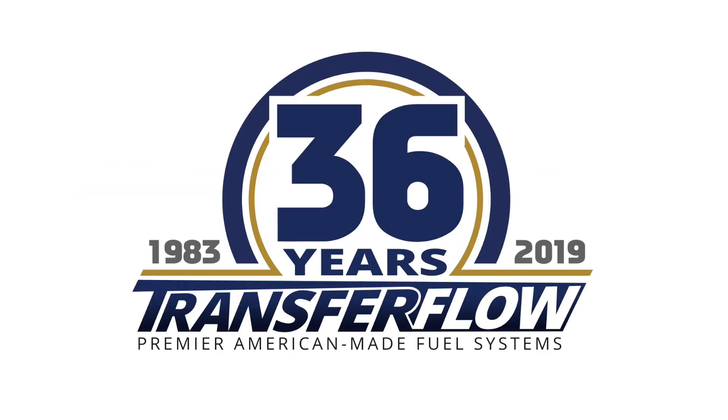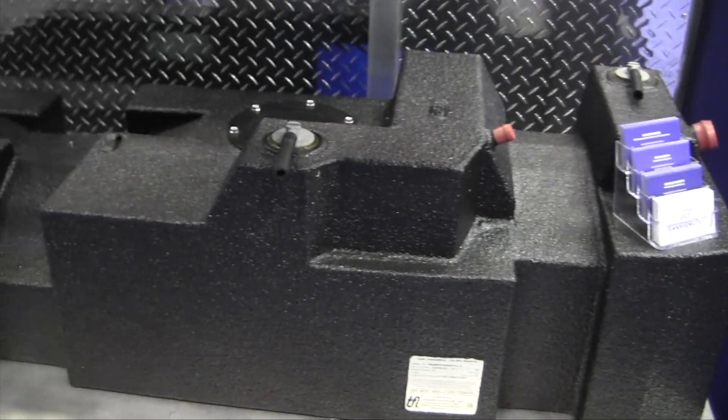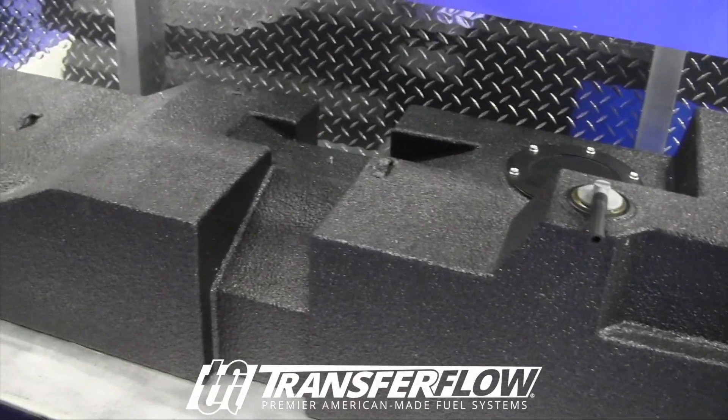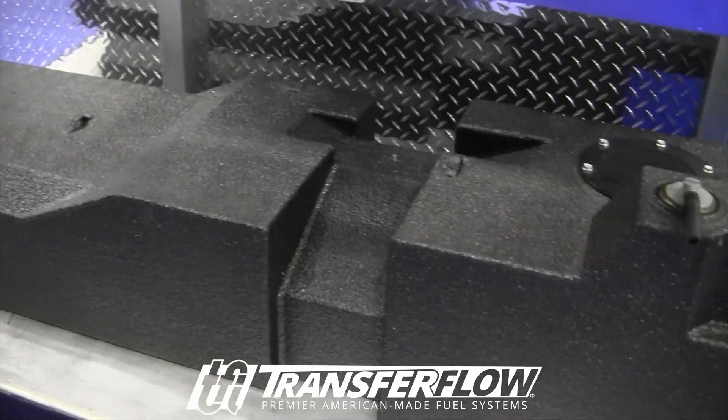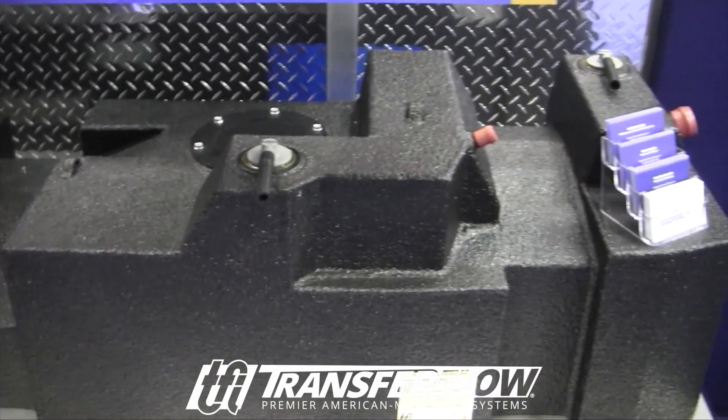Last year we actually did our first project vehicle for Ford and we got a 2019 F-150 Power Stroke. This is for the crew cab short bed diesel and this is 50 gallons.